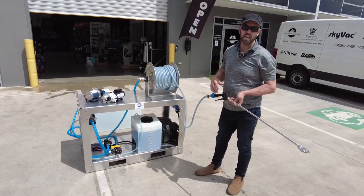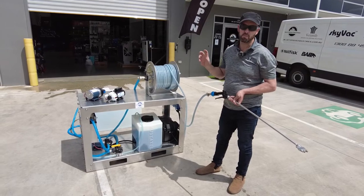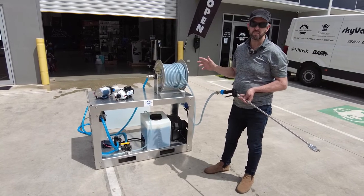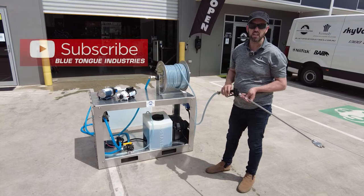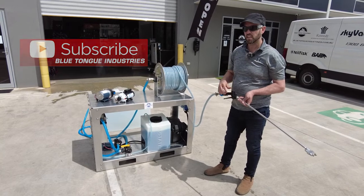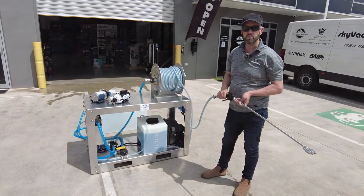That is the top-of-the-range system at 290 psi at 40 litres a minute. We'll have a proportioning system to match and a remote control to flick between rinse and chemical application — so stay tuned for that. If you like this video make sure you subscribe, check out all our other playlists on the Blue Tongue Industries YouTube channel, drop some comments below, and we'll catch you on the next video.